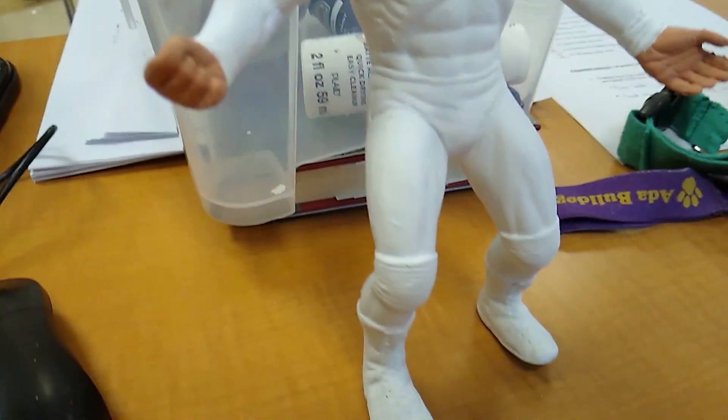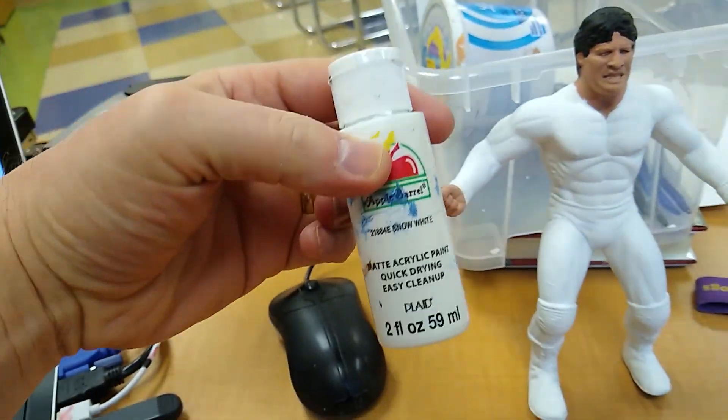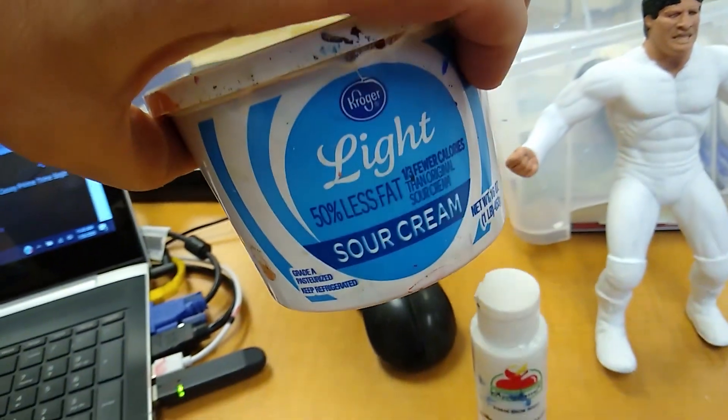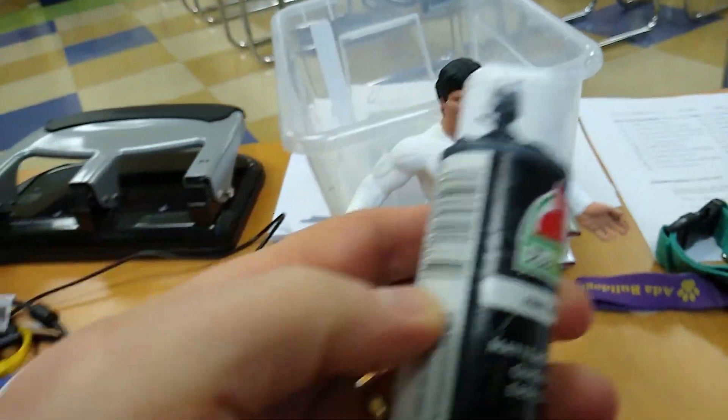I'm working on what used to be a Tito Santana. I've put Snow White all over him, along with my mixture of Fleshtone, and then I've got my black for his hair.